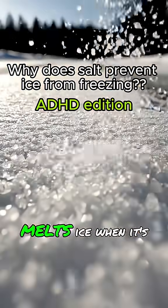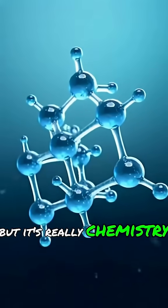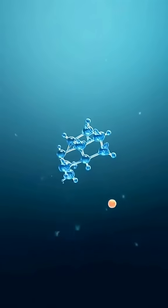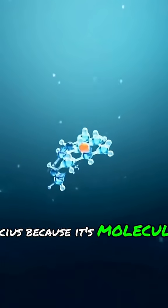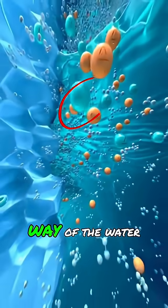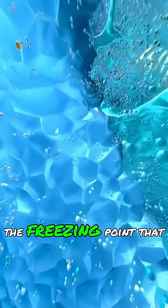I'm curious why salt melts ice when it's freezing outside — it seems like magic, but it's really chemistry. Pure water freezes at zero degrees Celsius because its molecules lock into a solid crystal structure. When you add salt, those salt ions get in the way of the water molecules linking up, breaking the order and lowering the freezing point.